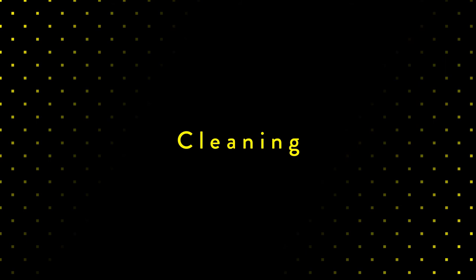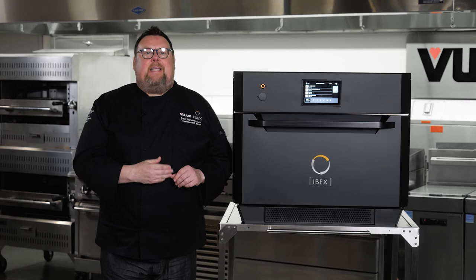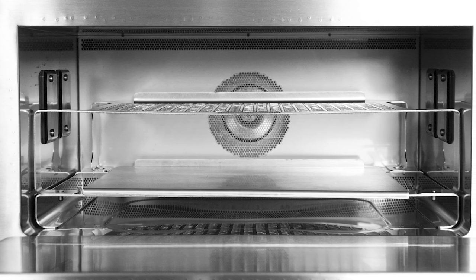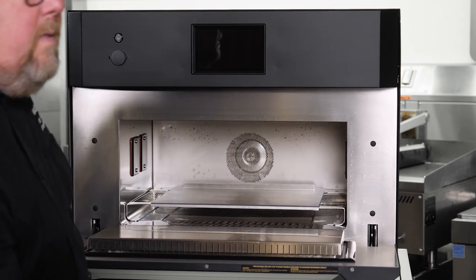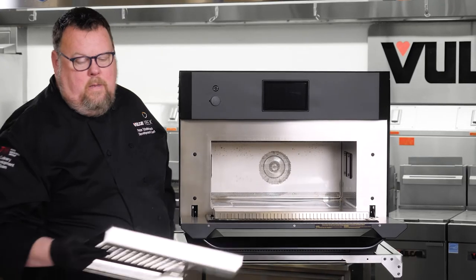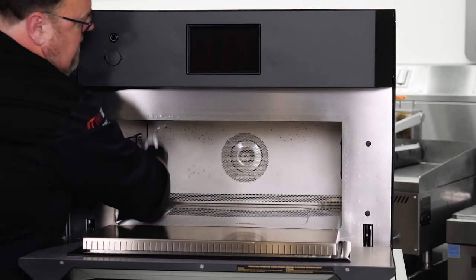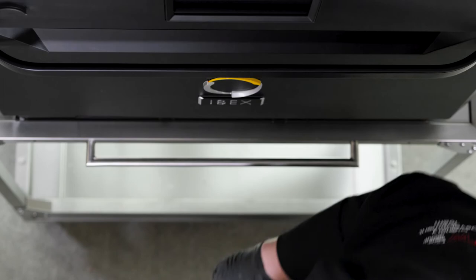The biggest benefit IBEX brings to the smooth running of an operation is the ease of cleaning. Having an all-stainless-steel interior is just amazing. All of the components on the interior can easily be removed, and once they're cool to the touch, I can just take them out and send them to the dishwasher. Then all I have to do is use any non-caustic standard degreaser, spray the inside of the oven, wipe it out, put the shelves back in, and I'm ready to start the next day.